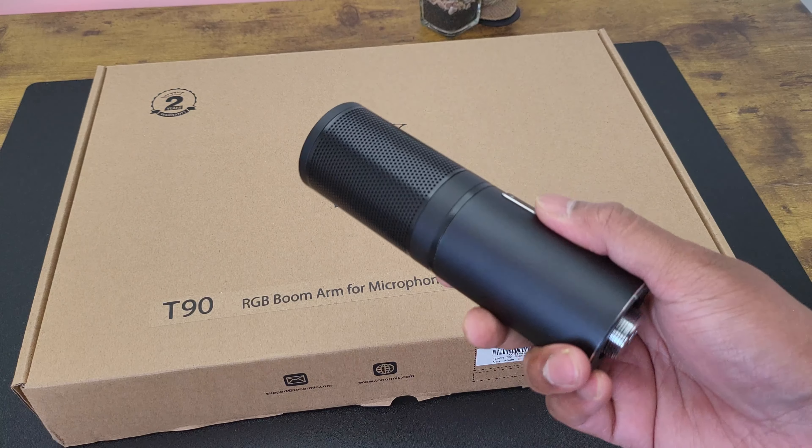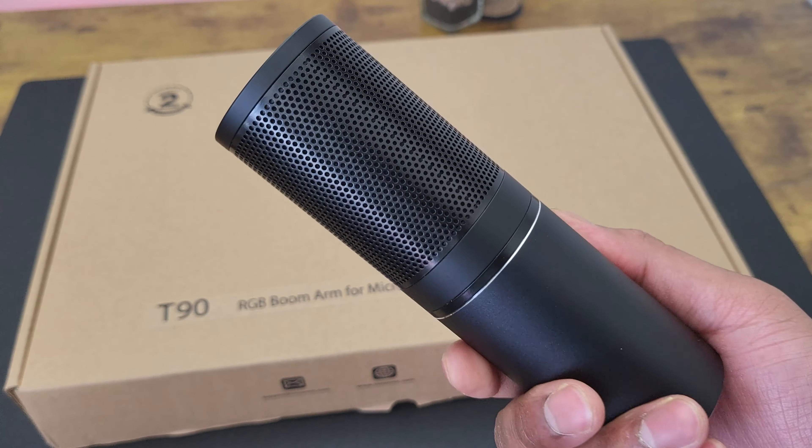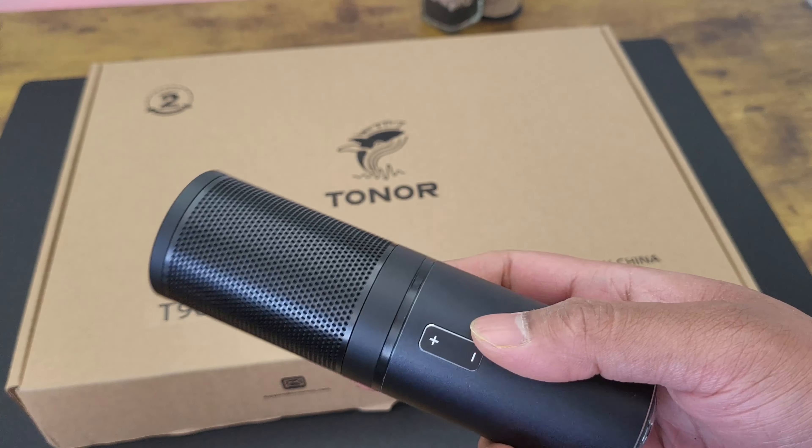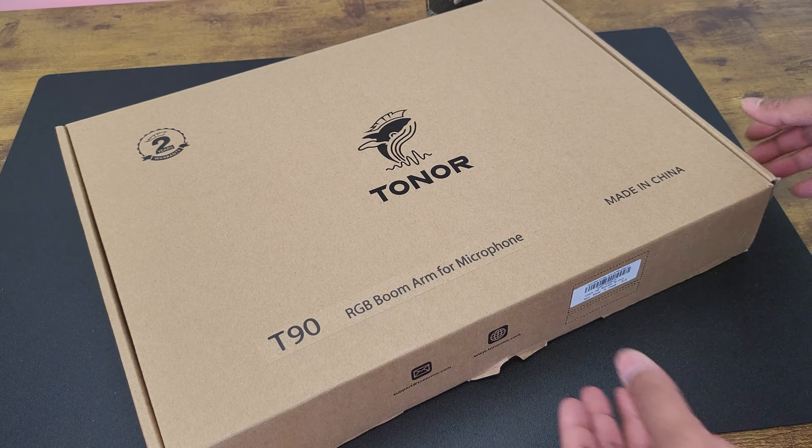I have reviewed the Tonar Q9 condenser microphone before on my channel and I still use that every day — I simply love it. I'll link it down below if you wish to check it out. So I'm excited to check this out. Let's unbox it.